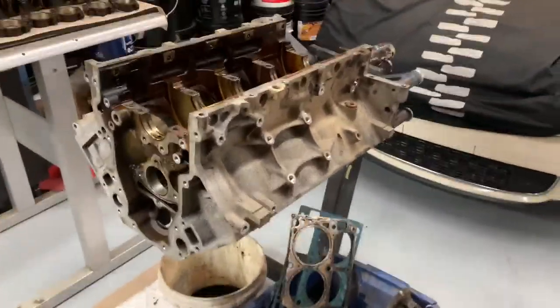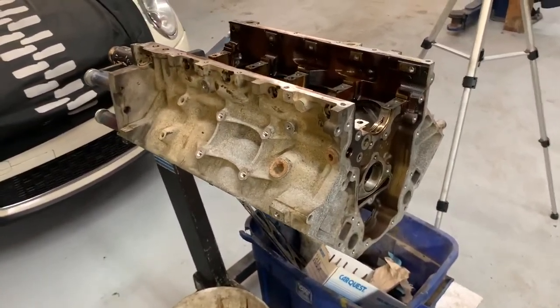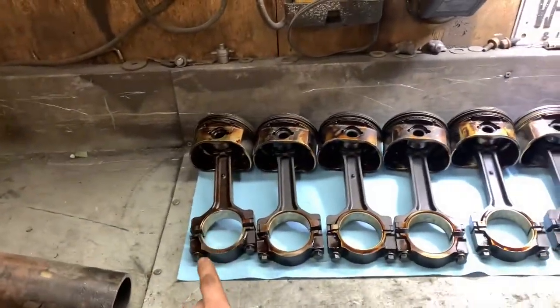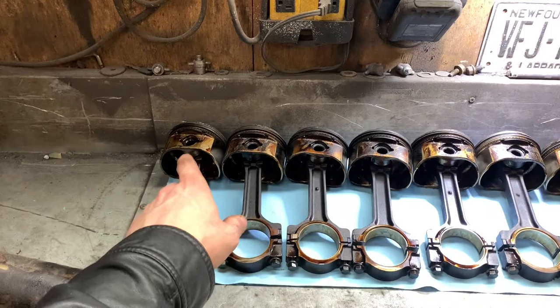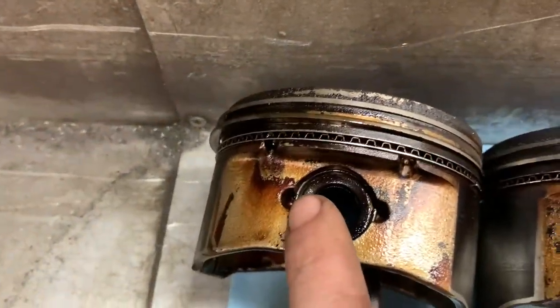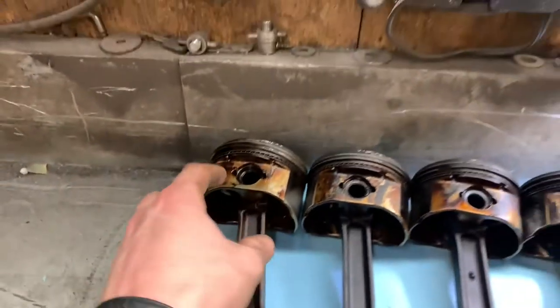Going to get ready and pull the crank out of the other engine this evening and get ready to bolt it back together. I'm going to start out the pistons first — first thing I like to do is take them all apart, take the rings off, take the wrist pins out. These are going to be really easy because they're Gen 4 and they're C-clip style.